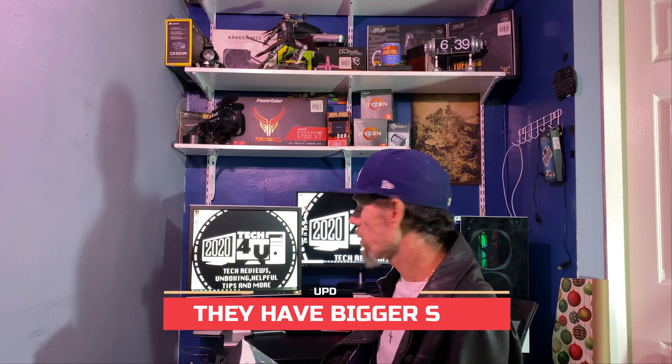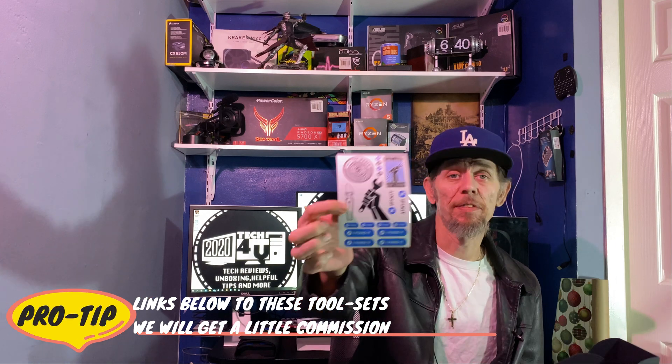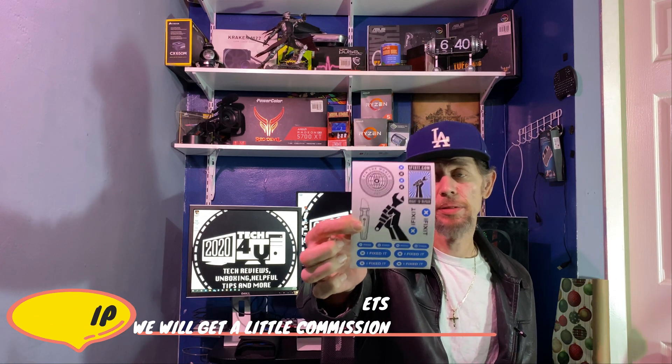Now for the Pro Tech Tool Kit — to my knowledge this is the biggest kit iFixit makes. The only thing I could imagine being added is some kind of electric driver that spins on its own; that's probably what everybody's been asking for. I like the way it opens up. Inside the outer case is another case, and you'll also receive some stickers — 'right to repair, fix the world' — pretty cool.